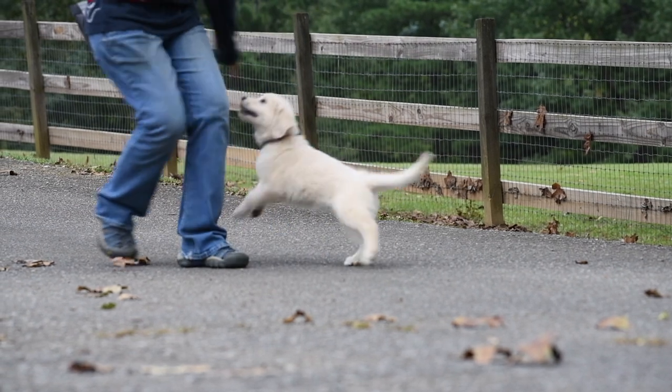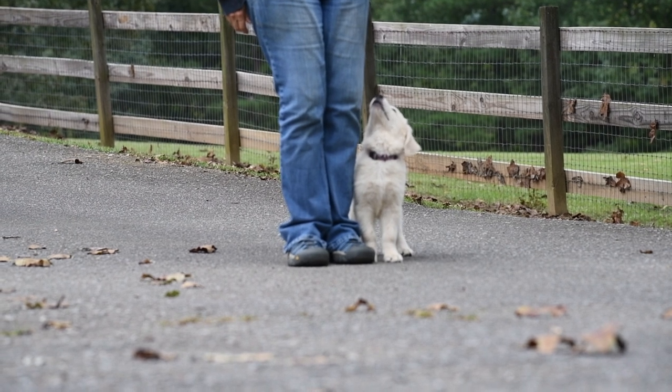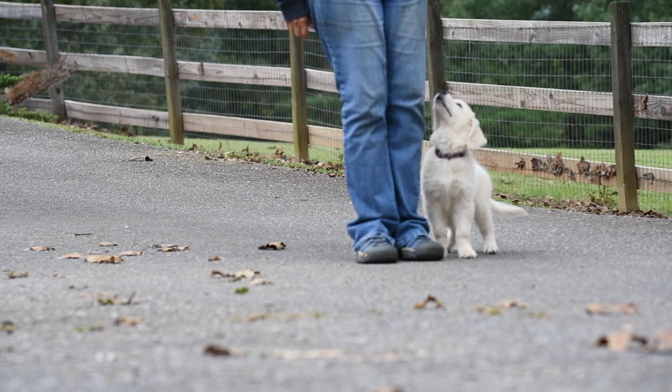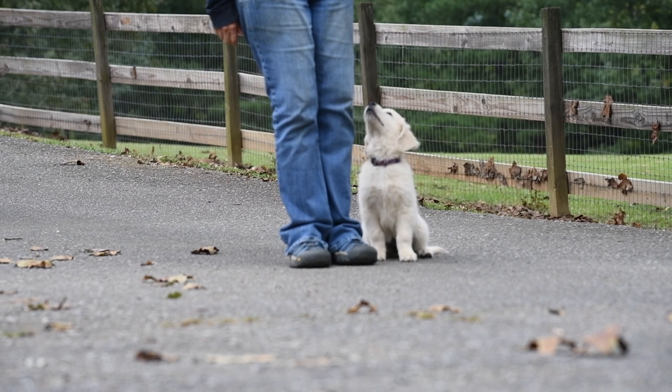Puppies need chances to take in new things in their environment. Iris had never seen leaves blowing around quite like this — the leaves were really a little more distraction than she was ready for. Had I foreseen the gust of wind, I would have stopped the training for a minute, giving her a chance to check out the leaves before resuming training.